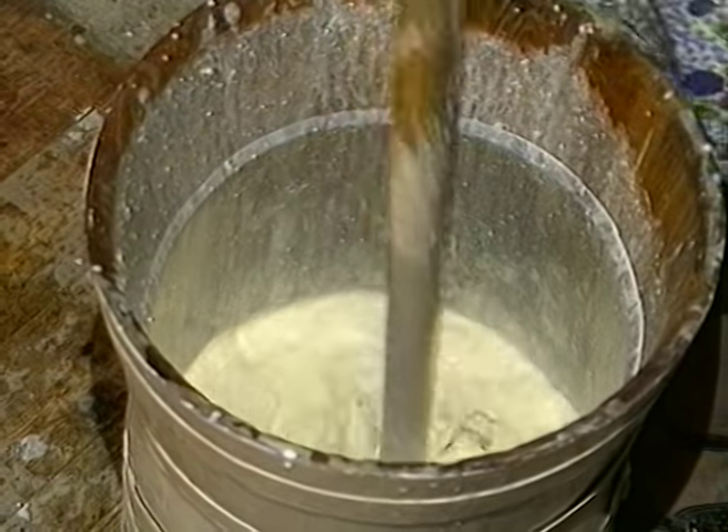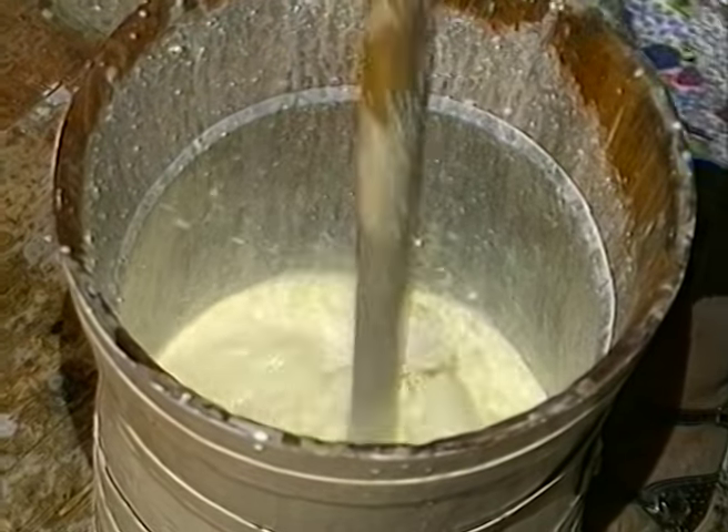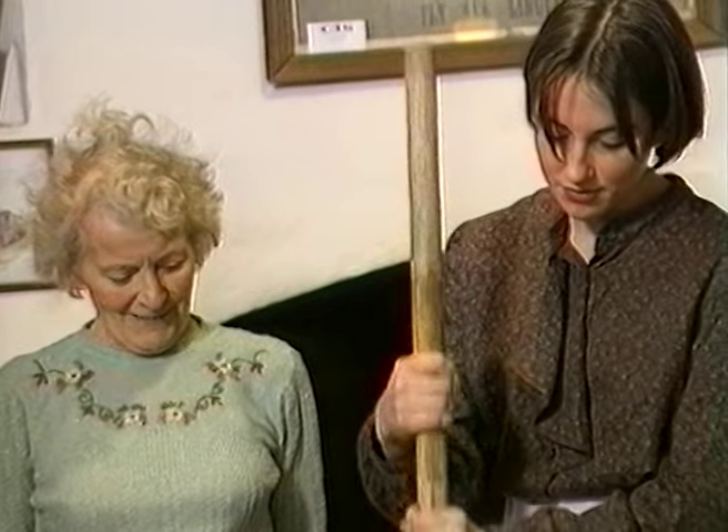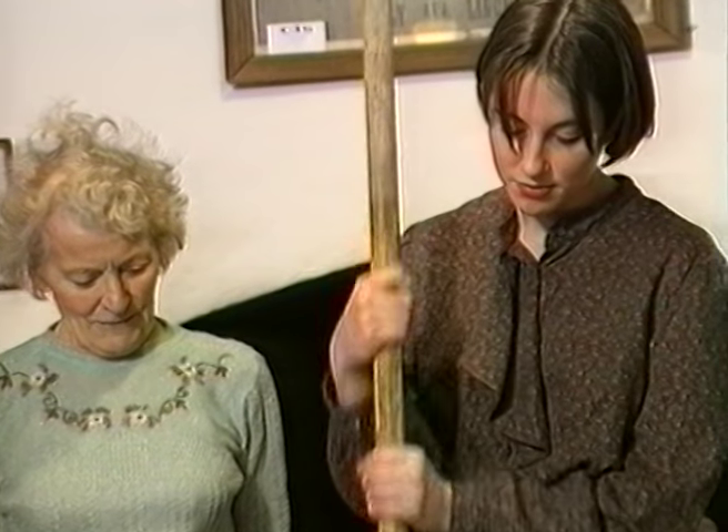Milk would have been kept at room temperature for four or five days until it became thick and sour. Four or five gallons would have been the usual amount churned.